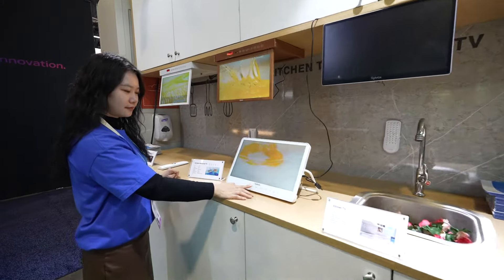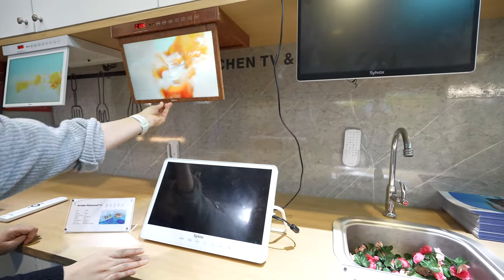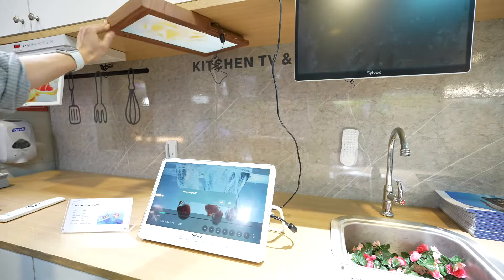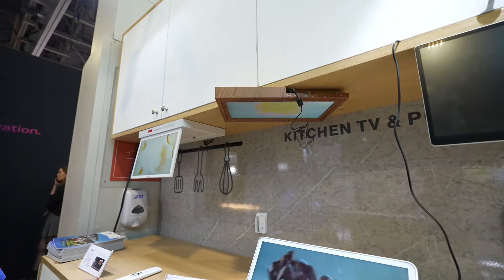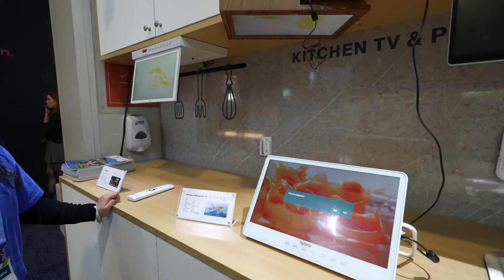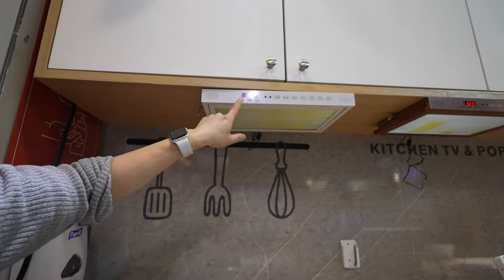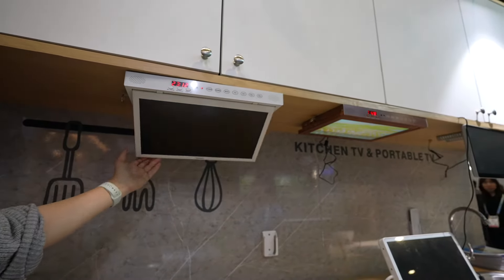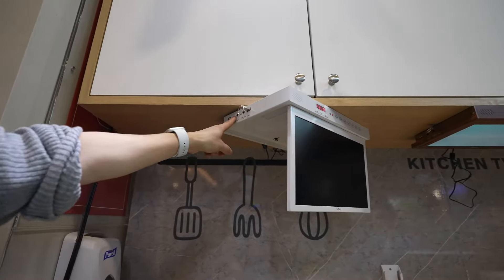There is a kitchen area where we have the cabinet-mounted TV on top, which can be folded down and rotated. It has plenty of ports which we'll go through later — including a timer for when you're cooking, a power button, source selection, and a USB thumb drive.